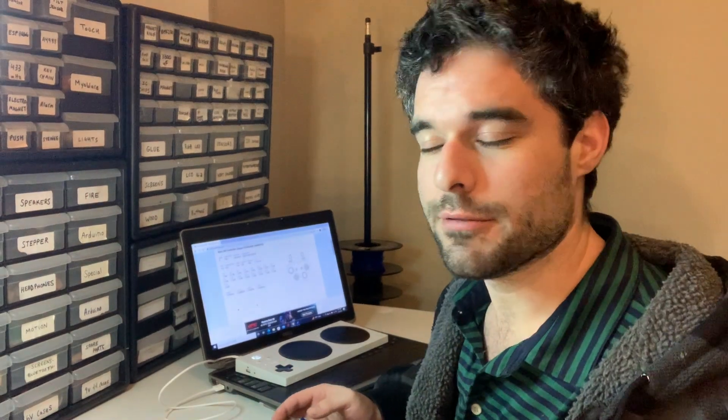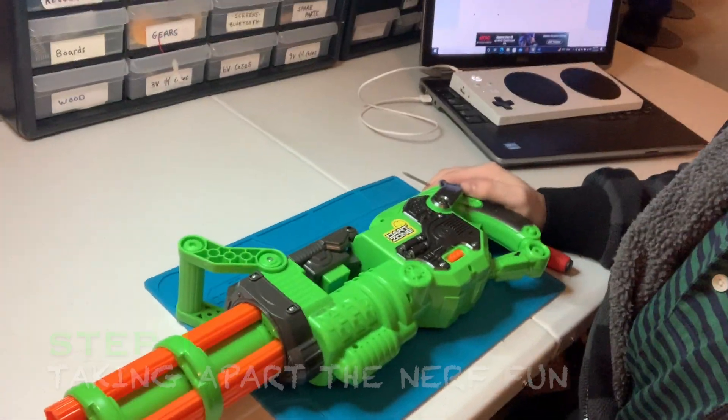All Access Life recently reached out to me and asked if I could create a Nerf gun that can be controlled with just your face. So in this video, I'm going to show you how I did it. What we're going to do is open up the gun, figure out how it works, and then try to switch adapt it.